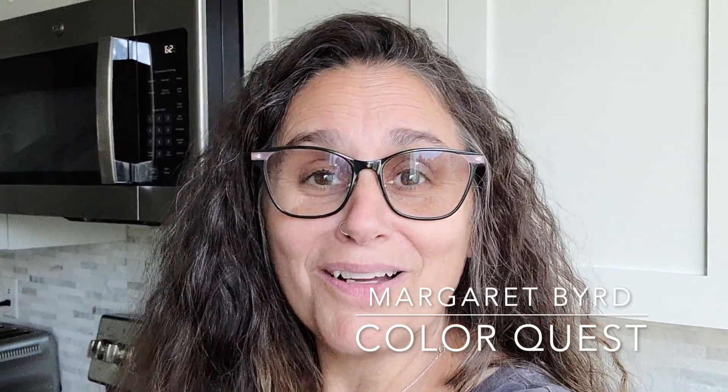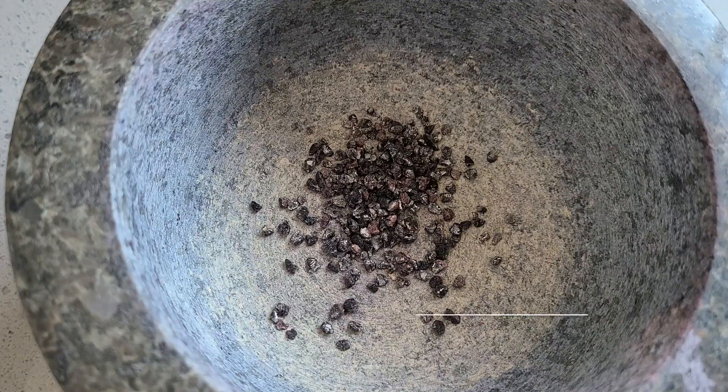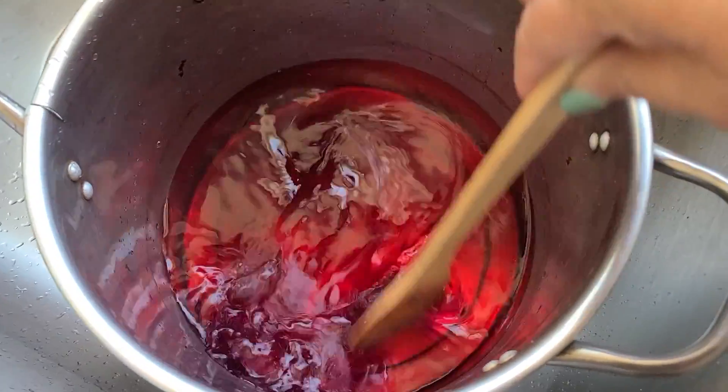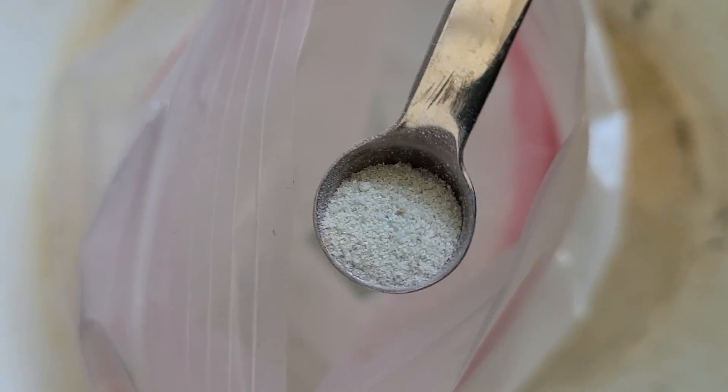Hi, this is Margaret Byrd and welcome to the Cochineal Express here on ColorQuest. We have been working with cochineal the last several weeks and today is our last video where we're going to experiment one final time with this incredible scale insect. We looked at shifting the color of cochineal because it's pH sensitive, both acidic and alkaline, but I want to shift it one more way today and that's with iron — one of my favorite modifiers that tends to darken colors. So let's see what iron wants to do when it dances with our bug friends known as cochineal.